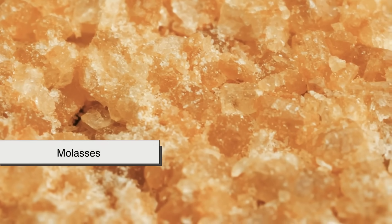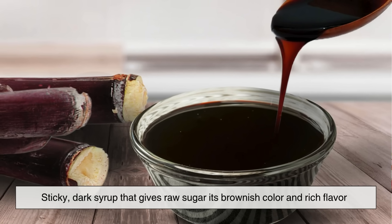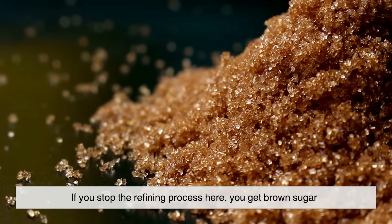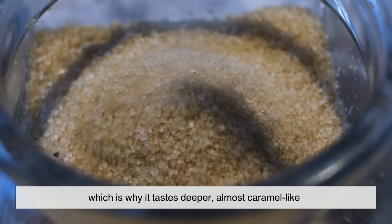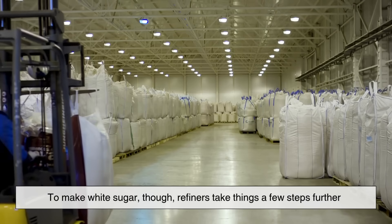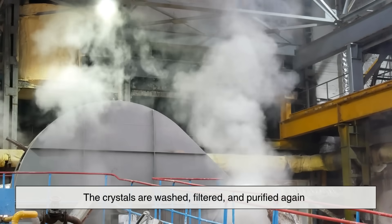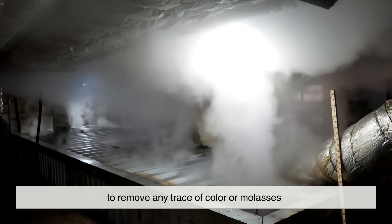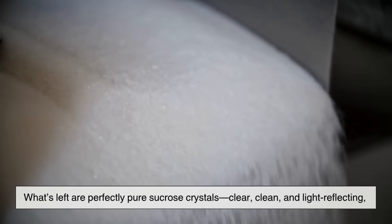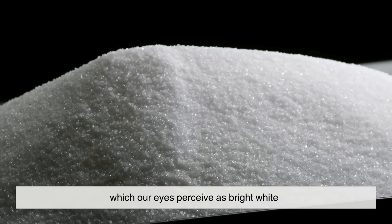At this stage, the crystals are still coated with a thin layer of molasses — that sticky dark syrup that gives raw sugar its brownish color and rich flavor. If you stop the refining process here, you get brown sugar, which still has molasses left on it, giving it that deeper, almost caramel-like taste. To make white sugar, refiners take things a few steps further. The crystals are washed, filtered, and purified again — sometimes even using activated carbon to remove any trace of color or molasses. What's left are perfectly pure sucrose crystals, clear, clean, and light-reflecting, which our eyes perceive as bright white.